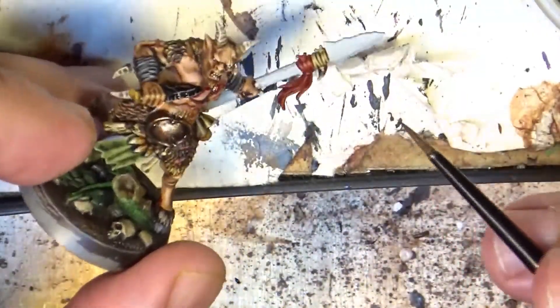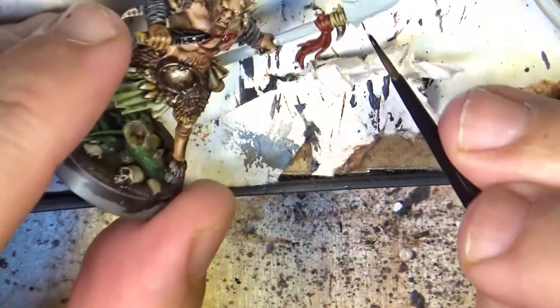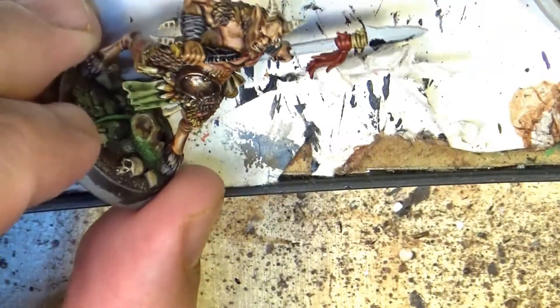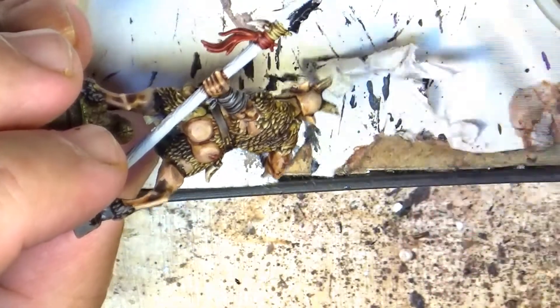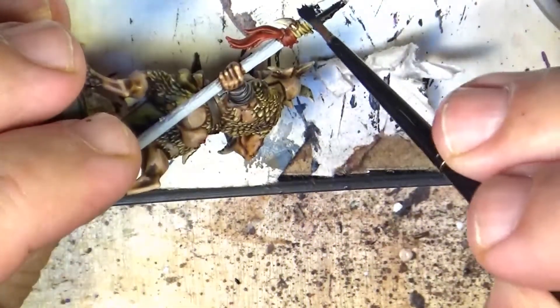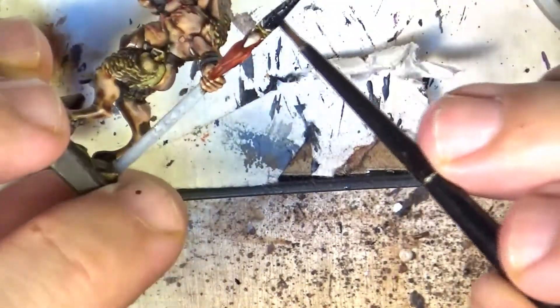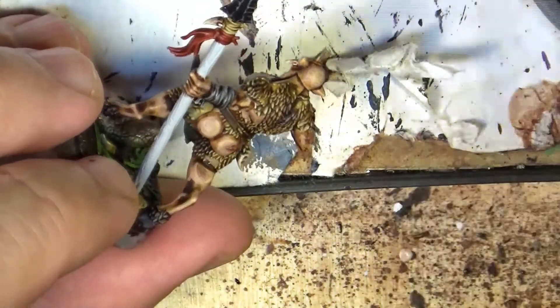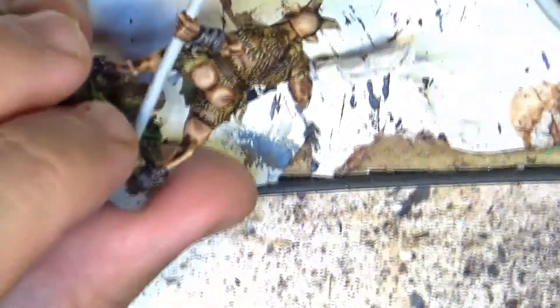To do that I will start with Abaddon Black and we are going to apply this on the weapon where we want to have this look of obsidian. The weapon in this case is going to be the spear. When it's done I will wait for this to dry before doing the next step.